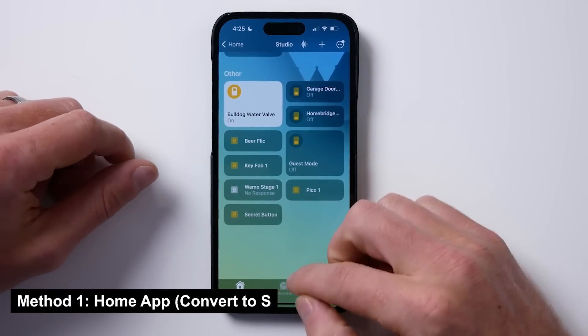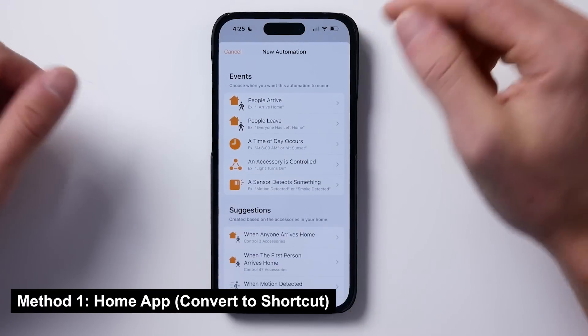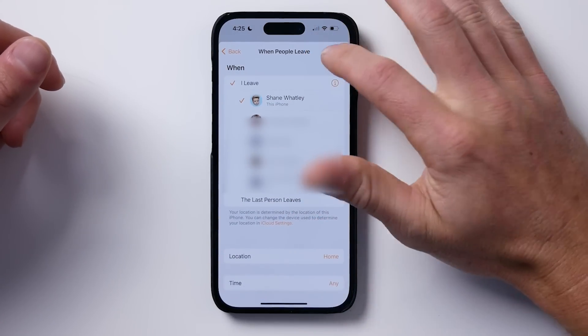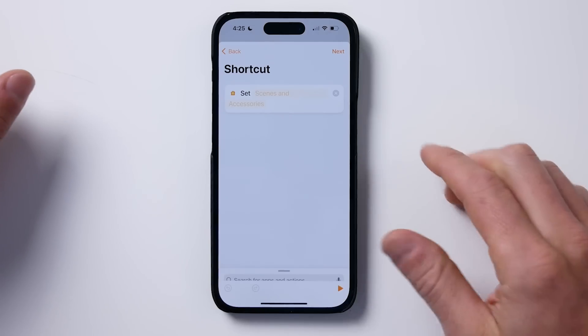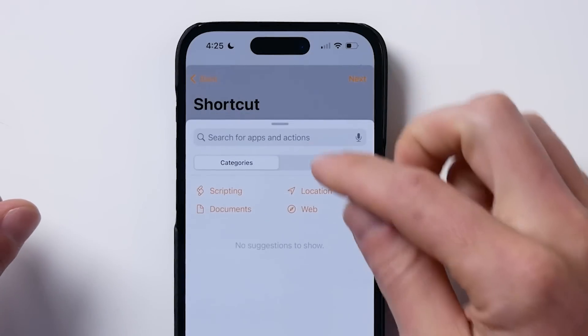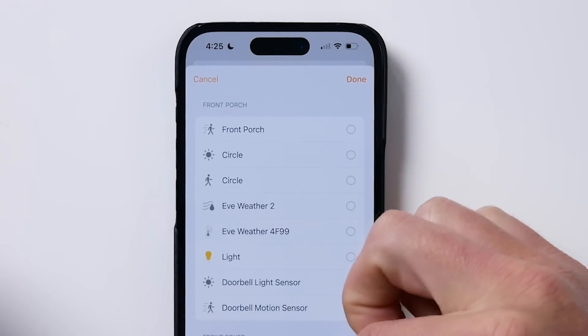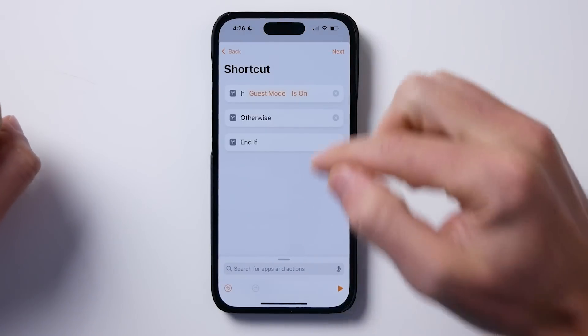If we open up the Home app and go to create a new automation, you can choose time of day, when you leave the house, or whatever. Let's go with 'People Leave' — like Tom's scenario — just me, then tap Next. Instead of choosing accessories as normal, go all the way down and tap 'Convert to Shortcut.' Here you can choose your accessories. Tap 'Add Action' and look for an 'If' action. We want to say: if guest mode is off. So let's go to 'Select Accessory' and look for that guest mode accessory. If guest mode is off.